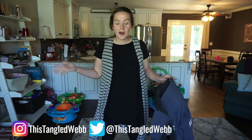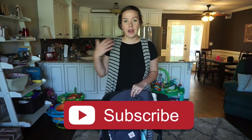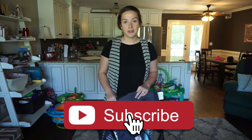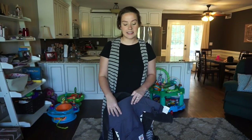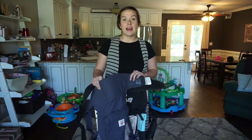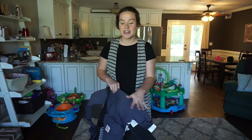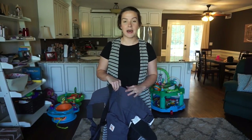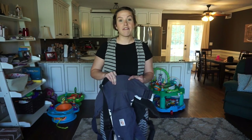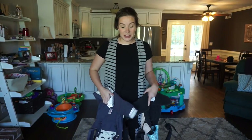Welcome back! This video is a little different from our usual vlogs - I like to throw in a mommy-related video every now and then. A lot of people have been asking me how I wear both babies at the same time. I'm going to show you how I use two Ergos to carry both of my nine-month-old baby boys when we're out at the grocery store or running errands.